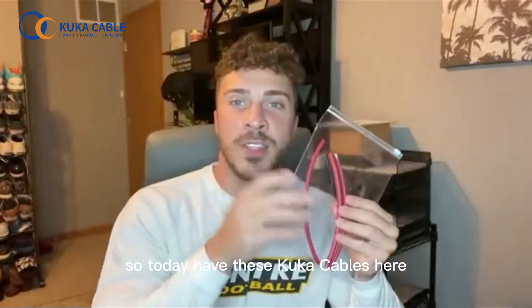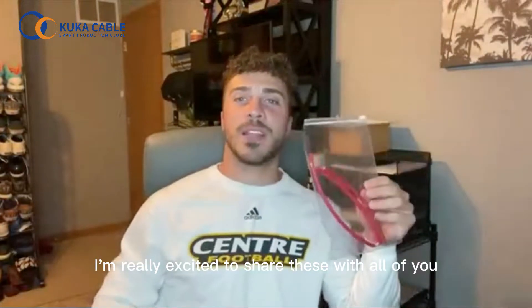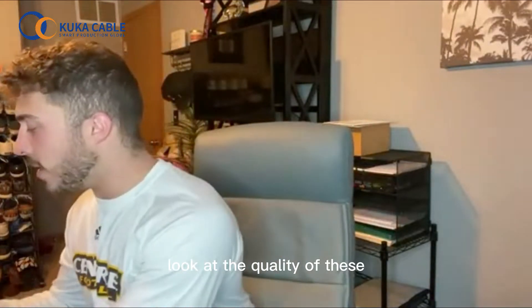Hey, what's going on everybody? So today I have these KUKA cables here and these are DC solar cables. I'm really excited to share these with all of you. Let me go ahead and take them out of this bag here and I'll give you guys a closer look at the quality of these.